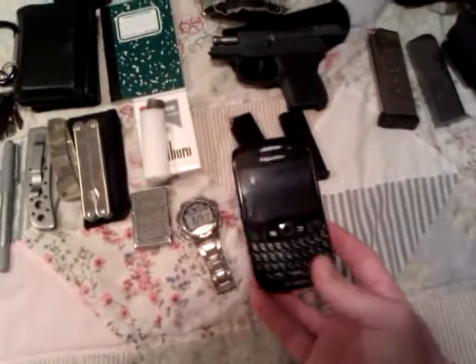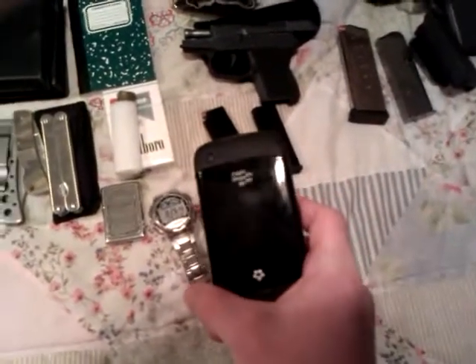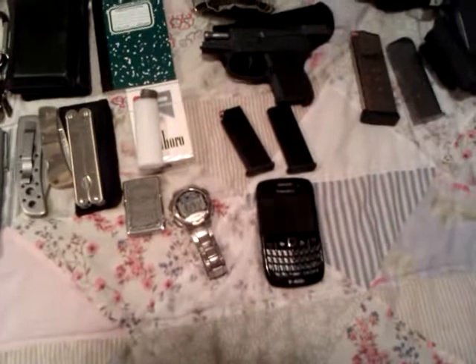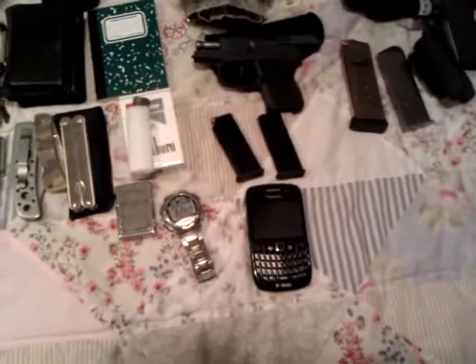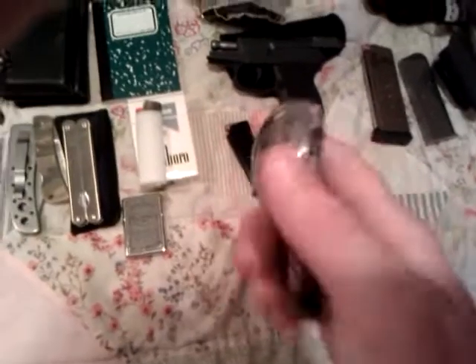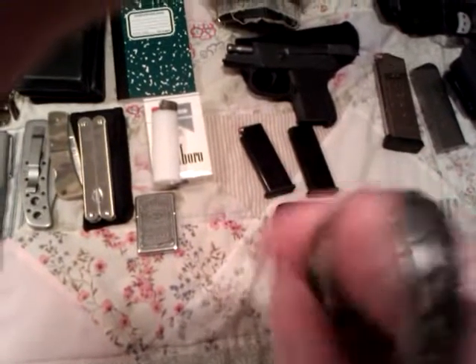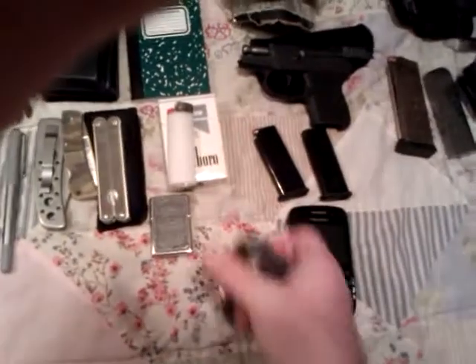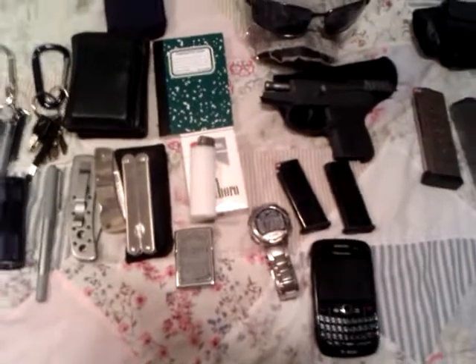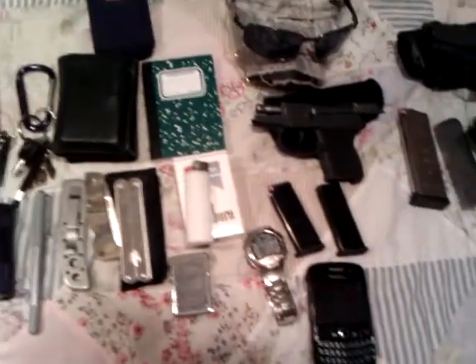I have a regular Blackberry — nothing special, just a Blackberry Curve. It works, it's got good signal, it does what I need it to do. And my watch — this is a Casio; it is 8:30 right now. I'm not really interested in knowing what kind of watch it is; I don't particularly care for spending much money on a watch.